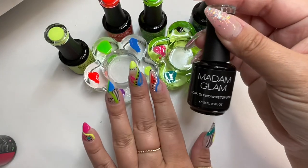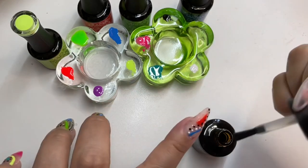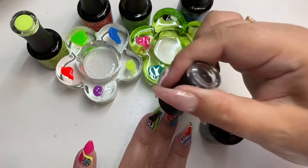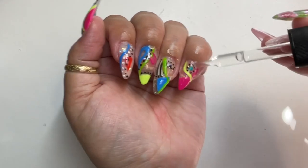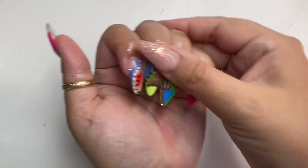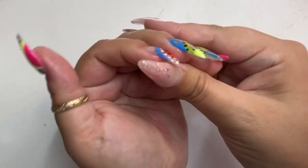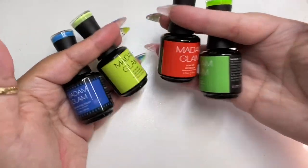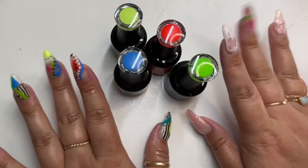Now I'm going in with my Madam Glam topcoat. I'll be doing two coats, curing for one minute after the first coat and two minutes after the last coat. Now I'm applying my cuticle oil, rubbing that in, and we are finished. Thank you so much for watching — I appreciate you watching to this point. Thank you to Madam Glam for sending over these colors. Go check them out — everything is linked in the description. See you on the next one, bye!